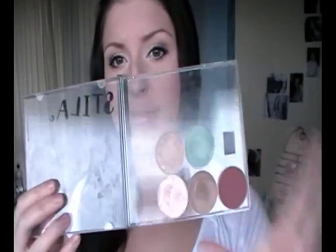I hope you guys found this video a bit inspirational — just for those eyeshadows that you don't have a palette for, that are just kind of singles. I think it's a really good idea and you can kind of switch them around.